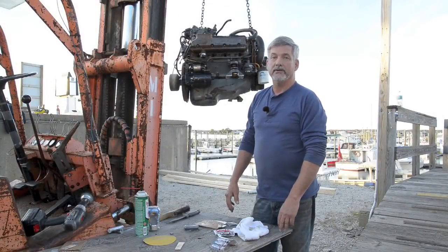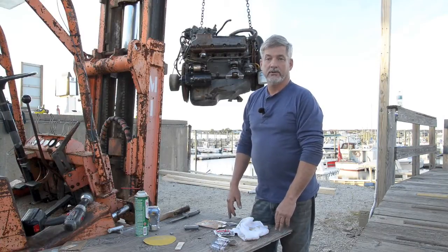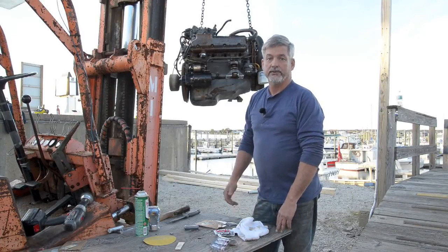Hi, I'm Mike Wheeler from HHB Marine here in Hampton River Marina in Hampton, New Hampshire, to show you how you can temporarily patch an oil leak with JB Weld.